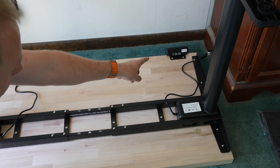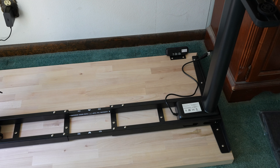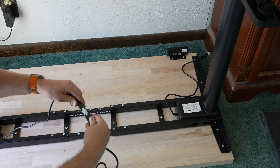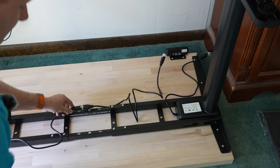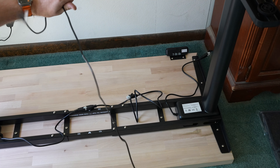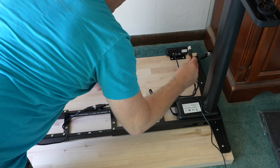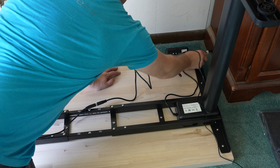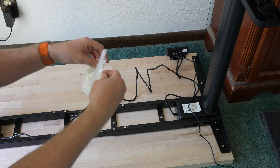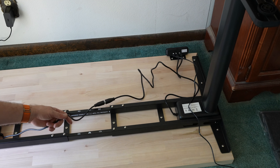Step eight is plugging everything into the controller. There is an extension cable — the reason they provide it is so that if the control mechanism is on one leg, the other leg gets the extension since it's farther away. I'll plug the extension into the leg that's furthest from the control mechanism. Then power goes in here, and I'll plug in the closest leg and the furthest leg. Finally we have adhesive straps to secure the cables so they're not hanging down.